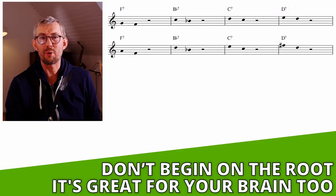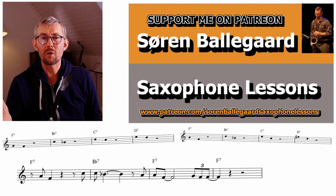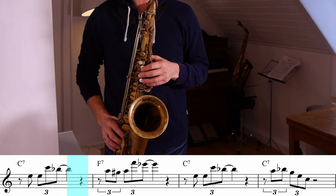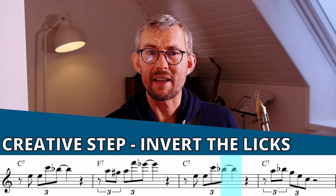A really great brain training trick is to start your phrases on other notes than the root. When you take a look at my Patreon, you'll find all these Coltrane lines written out in all 12 keys, directly for you to apply to your music.